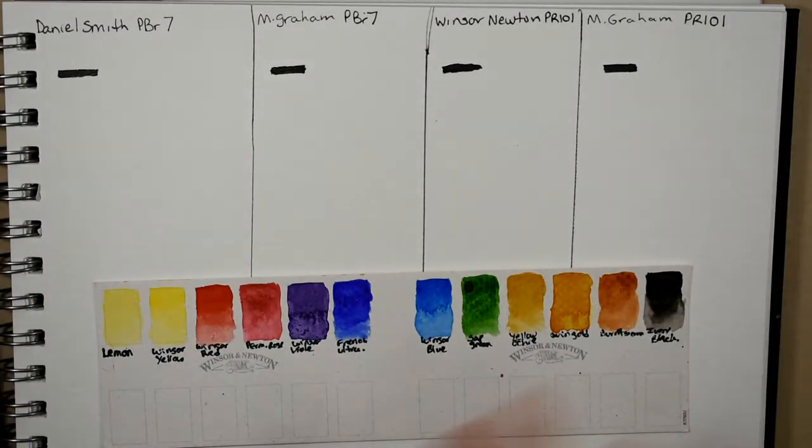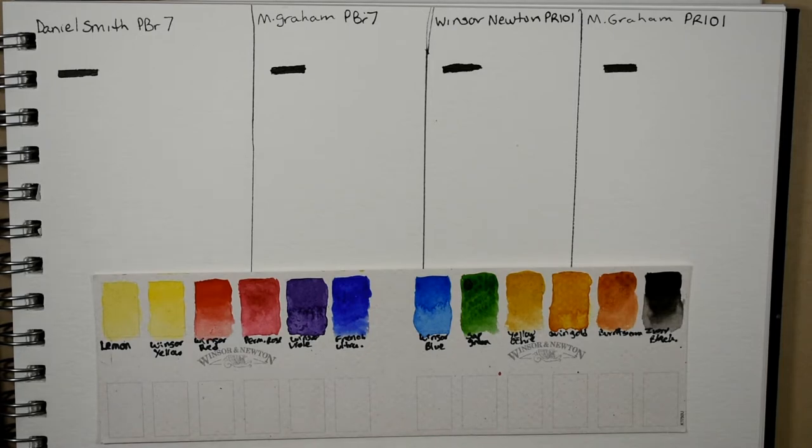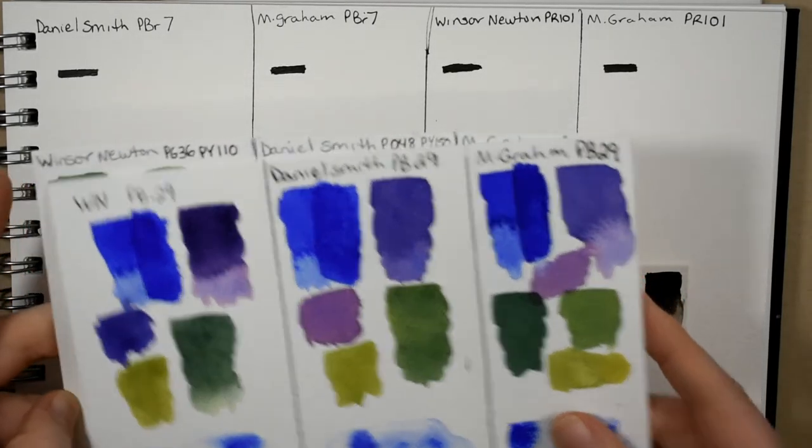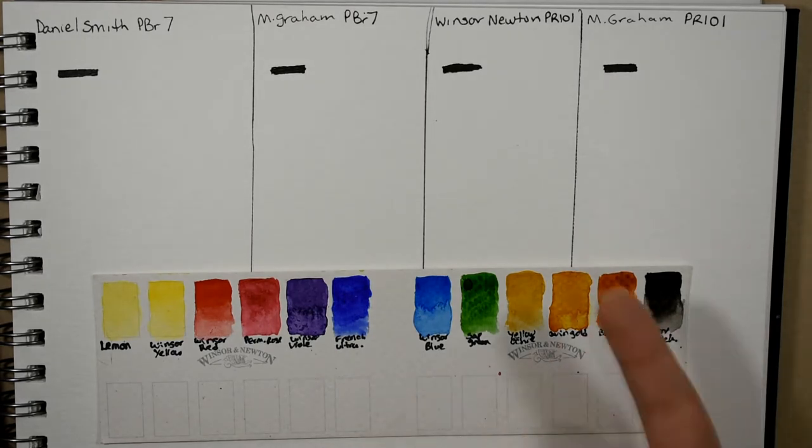Hello everyone and welcome back to my channel. Today we're going to be doing another episode in my color comparison series. We have already done ultramarine blue and sap green, so if you're interested I'll link those up — it's on a playlist on my channel so you can check that out.